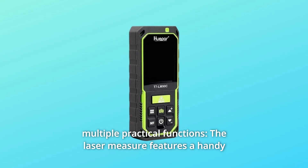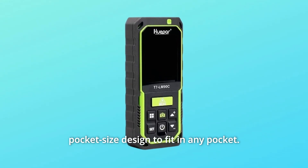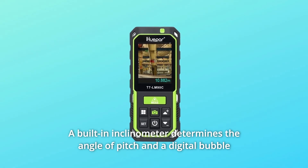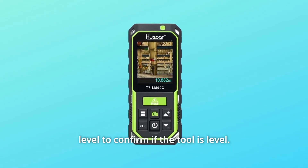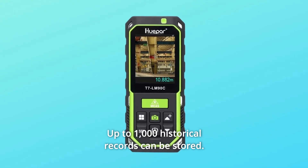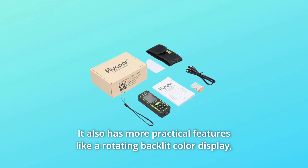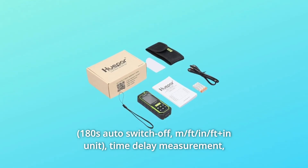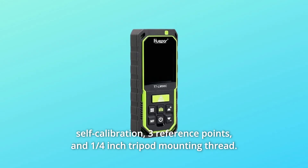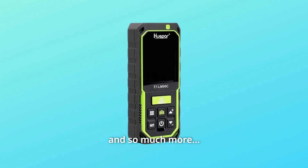Number 9: Multiple Practical Functions. The laser measure features a handy pocket-size design to fit in any pocket. A built-in inclinometer determines the angle of pitch, and a digital bubble level confirms if the tool is level. Up to 1,000 historical records can be stored. It also features a rotating backlit color display, time delay measurement, self-calibration, three reference points, and a quarter-inch tripod mounting thread, and so much more.